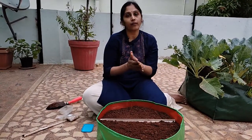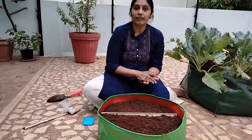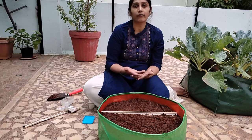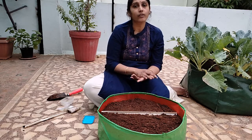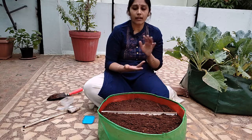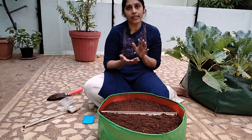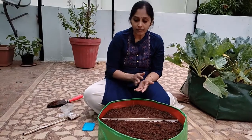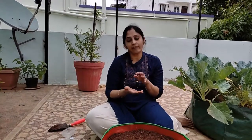Coming to the watering requirements — similar to other green leafy vegetables, this plant does not require too much watering. With a minimum amount of water it will do well. Just water the plant thoroughly and maintain moisture in the soil. The next watering should be when the top one inch layer goes slightly dry.